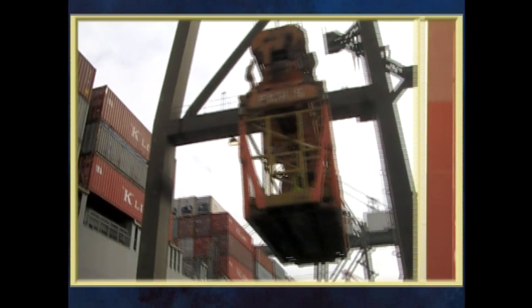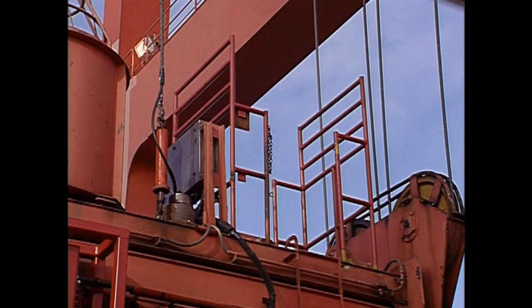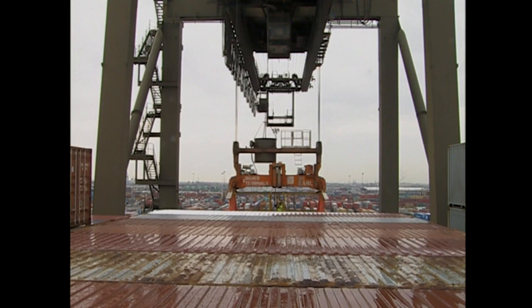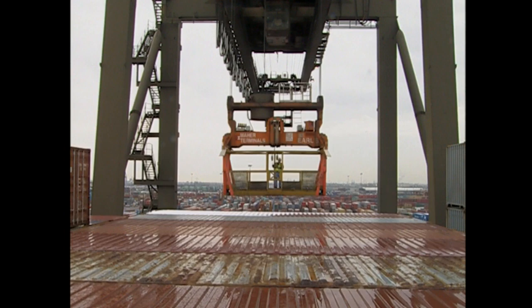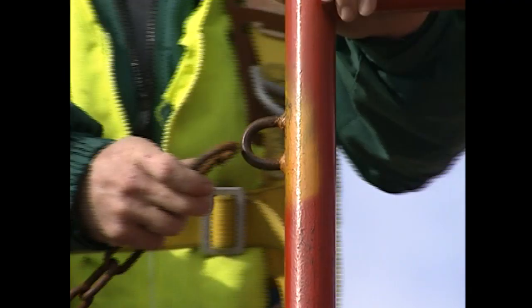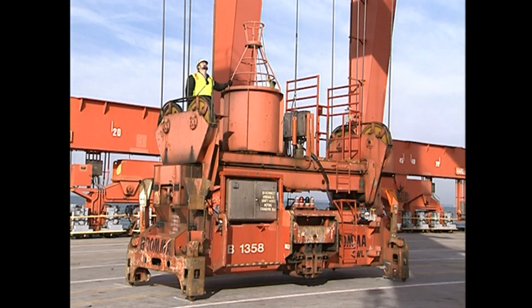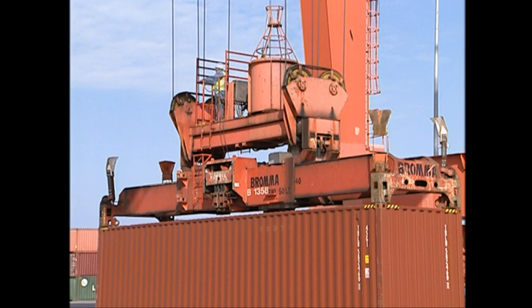Personnel carriers or man baskets are used to carry workers to the top of containers stowed on deck. Some shoreside cranes have a guarded, hand-railed enclosure on the head block or spreader; other cranes attach a special personnel lift platform commonly called a shoe box to the crane spreader. When personnel are carried in a guarded hand-railed enclosure, the entry gate or chain must always be secured before it is lifted. Never lift personnel who simply stand on the spreader and hold on. Never transport personnel if a container is attached to the spreader.